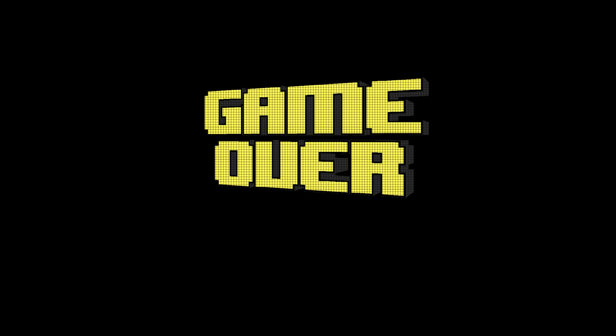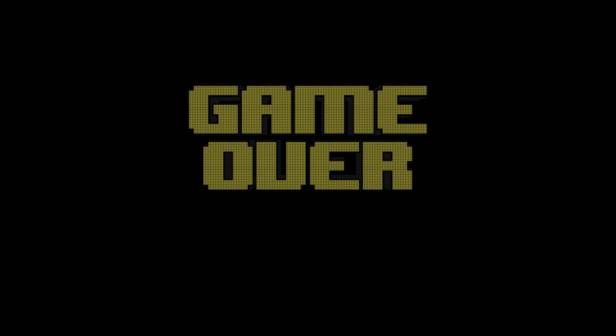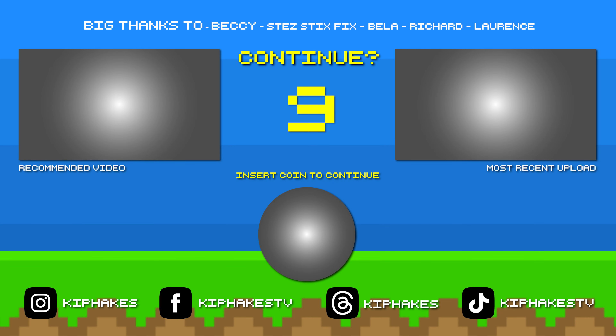Make sure you're subscribed if you're not already. I don't think I've got anything else to say, so thank you so much for watching. Don't forget to like and subscribe, but for now it's game over. I'll see you next time.